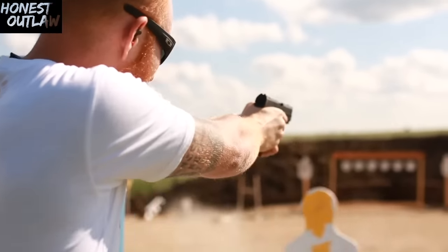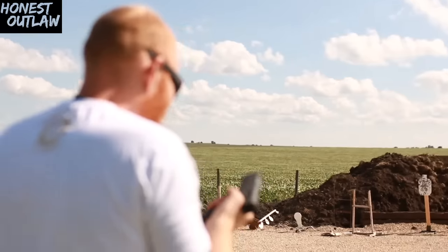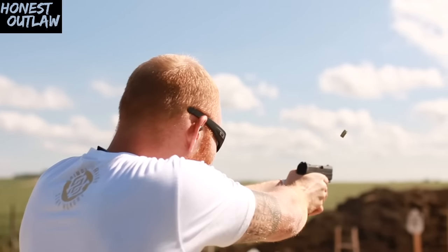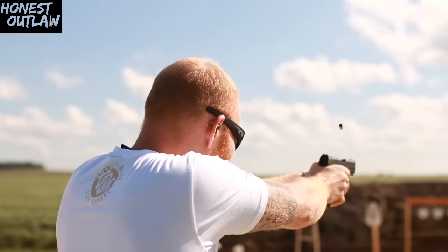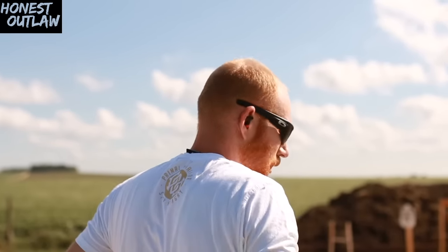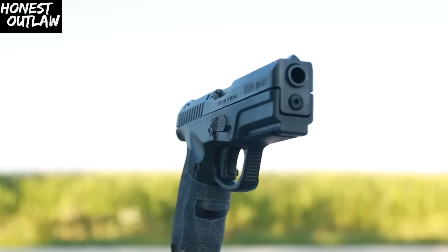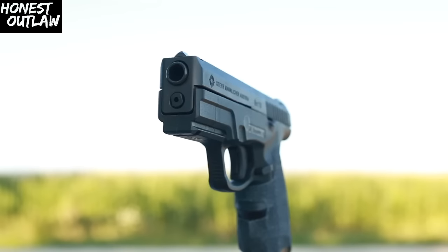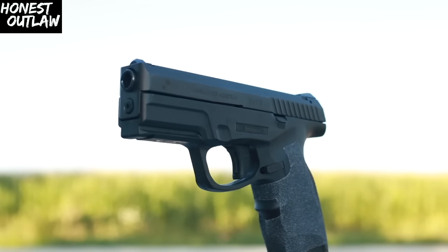What's up guys, this is the Honest Outlaw here, and today we're going to be doing a pretty interesting review. We're going to be talking about a pistol not a ton of people know about — this is the Steyr M9A1. It's Steyr's version of the Glock or M&P: the striker-fired, polymer-framed, do-it-all pistol, and I think they did a pretty decent job.